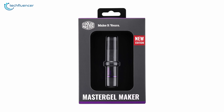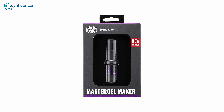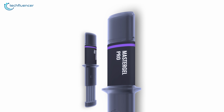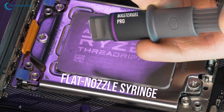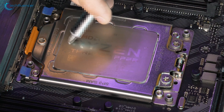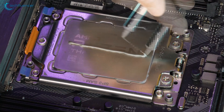Coming up at number 2, we have the Master Gel Maker Ultra from Cooler Master — a performance-intensive thermal paste that features an exceptional swipe-style application. It features a flat nozzle syringe design that makes thermal paste application more simple yet effective compared to any other applying style, which can be quite messy and oftentimes don't even work properly.